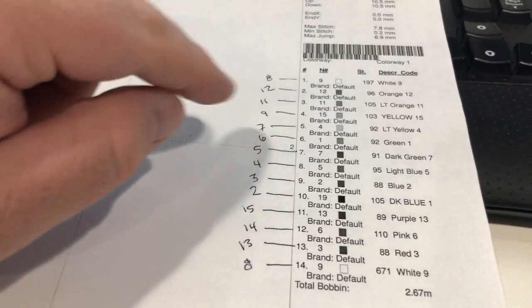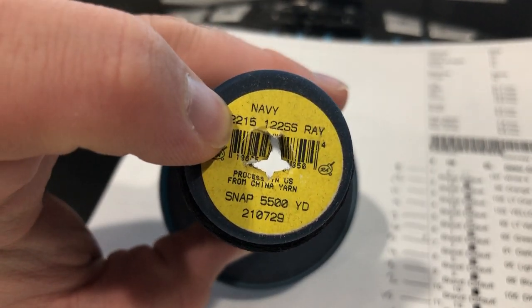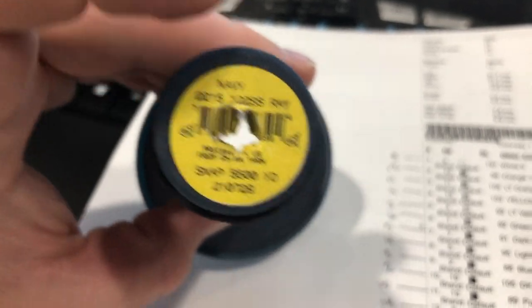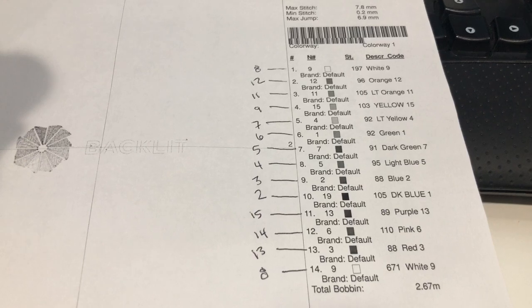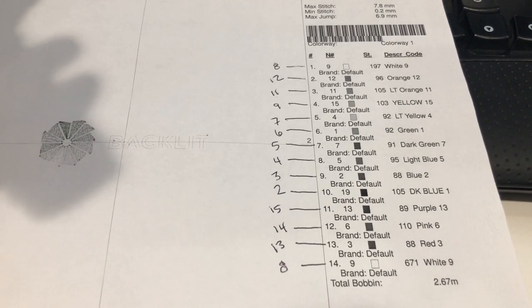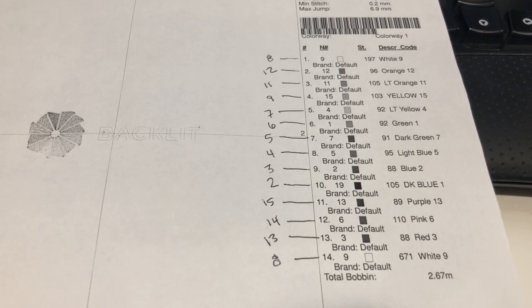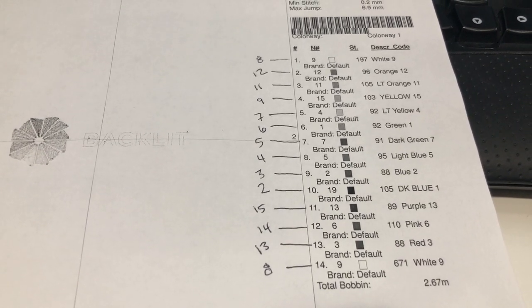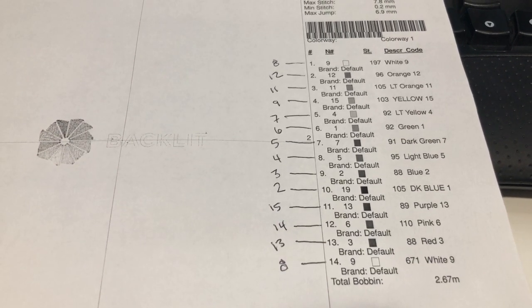When I buy thread it has a number — so this color is navy and it's 2215. I reference the number so that if I run out of thread or need to refer back in the future, I know which color I used. Now that I've got this all done, I'll program the needles and run a flat of just some backing to make sure I programmed it right and all the colors are correct.